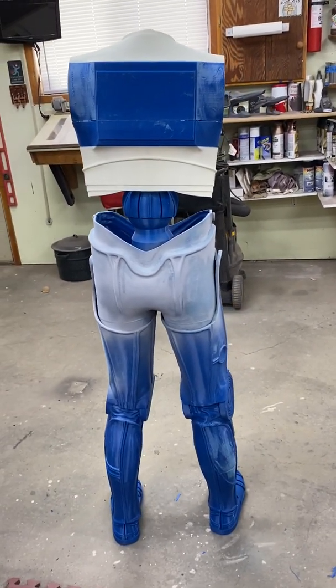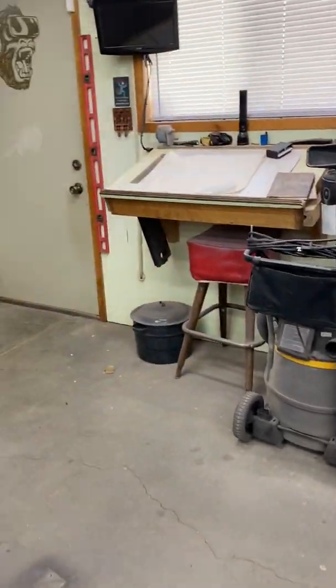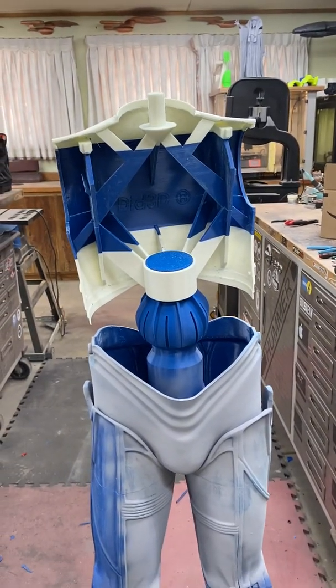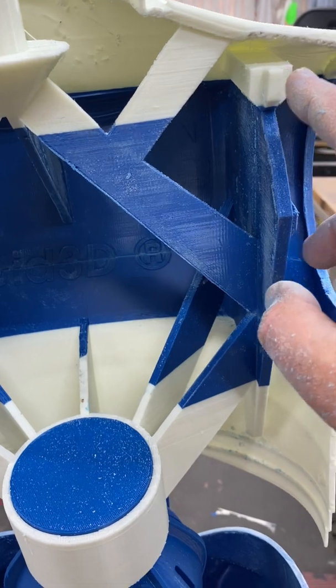Same for the elbows. I'll do all the detailing with some wire and cord to really dress him up. And with the interior cavity being open, the chest plate basically snaps onto these pegs here.